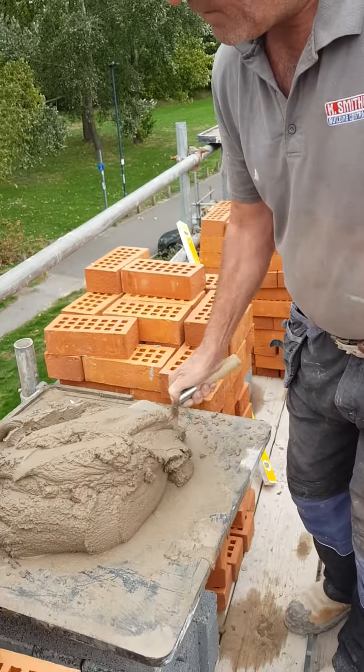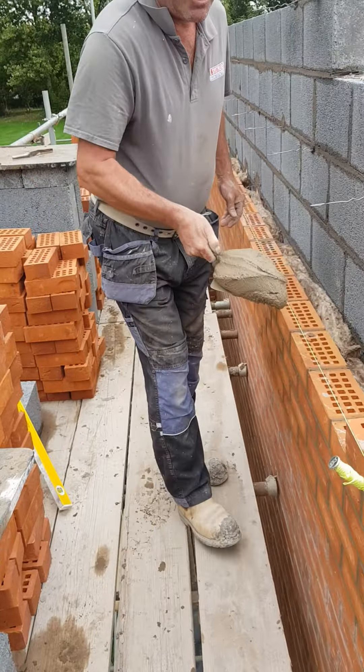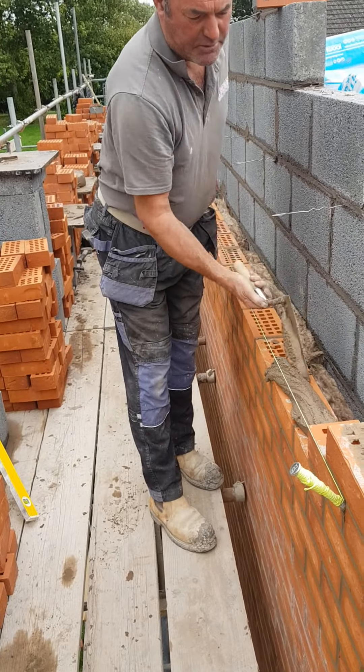First of all, put me on the compo — the trowel's not too big. I'm not one of these blokes who have a massive trowel.